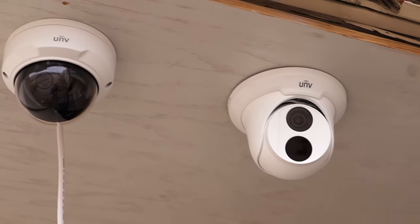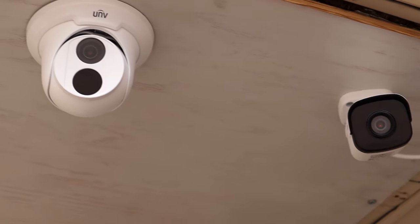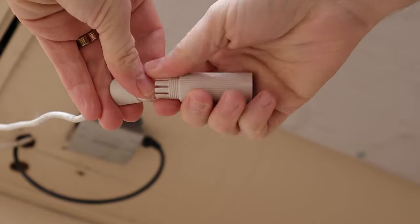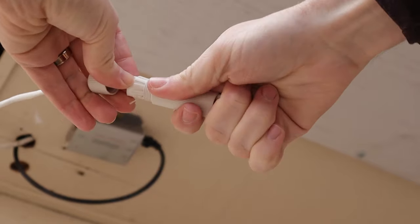Now our cameras are installed and almost good to go, but there is one more step for at least the bullet and the Vandal Dome. Since we ran the cables out the sides, the Cat5 ethernet connections are exposed to the elements. Even though these cameras are IP67 weatherproof, we still need to weatherproof these connections. These cameras come with a weatherproofing grommet, so we're going to go ahead and install that right now.